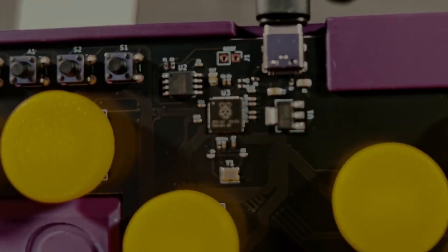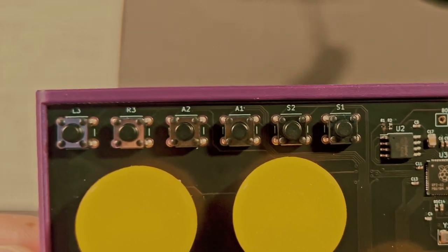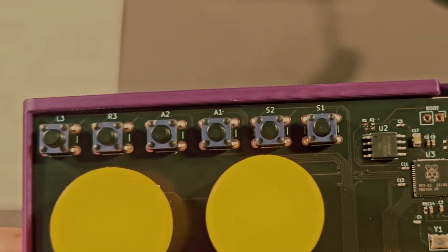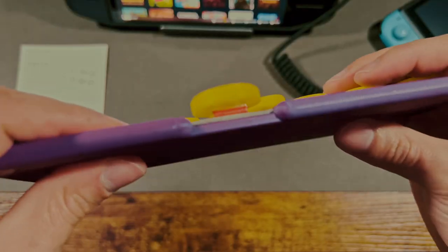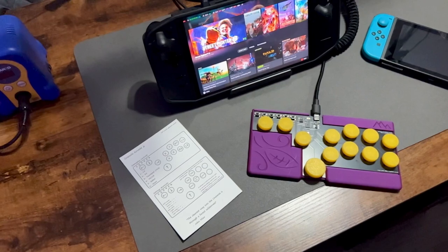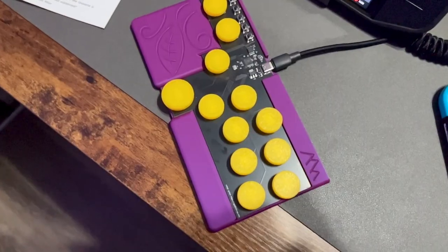It all starts with the core — a custom PCB designed by the creator. You can see the Raspberry Pi chip here, which will be relevant when we go over the firmware later. In the upper left are the extra buttons, soldered onto the main board — your start, select, L3, and R3 buttons. The main buttons are attached to the PCB with low-profile red switches with 3D-printed button caps on top. The PCB actually snaps into the 3D-printed case, and what you see is the entire board.